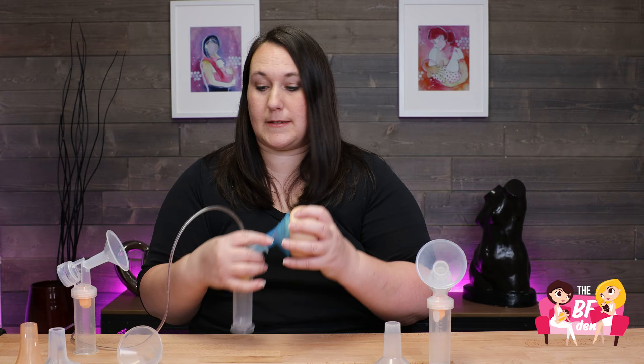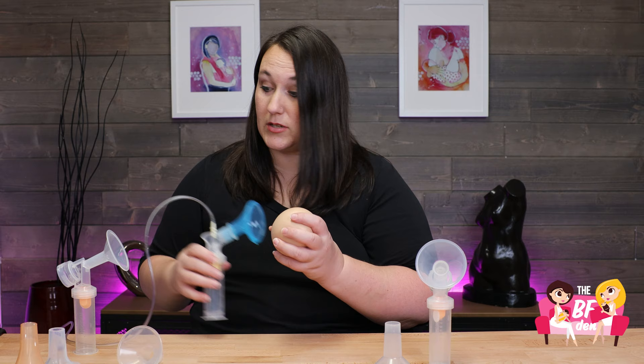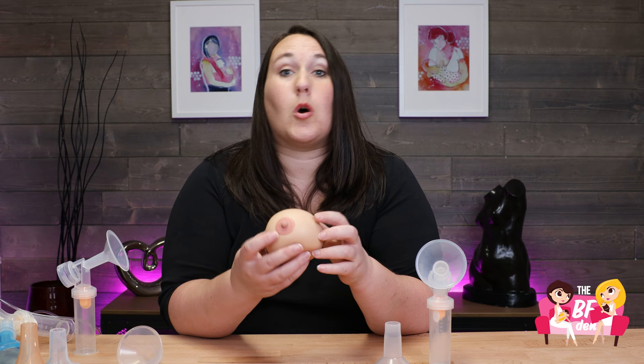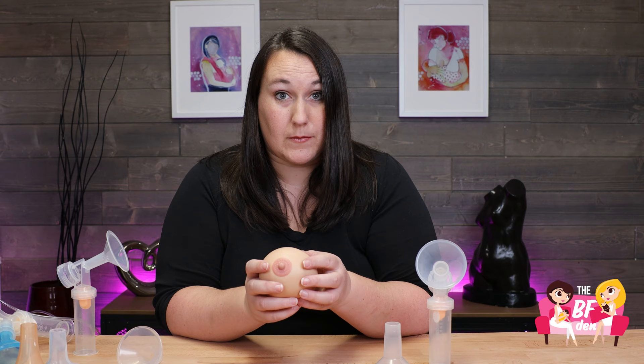So when you're looking at flange size, you're looking at the nipple size, not the breast size. You're looking to see that your nipple is going into the tunnel and not the entire areola — you don't want to see much areola at all. You don't want to see swelling of the nipple, and you also don't want to see rubbing along the sides. It might take some time to try some sizes on and see what fits. The best size for you is going to be comfortable and you're going to get the most amount of milk with that.